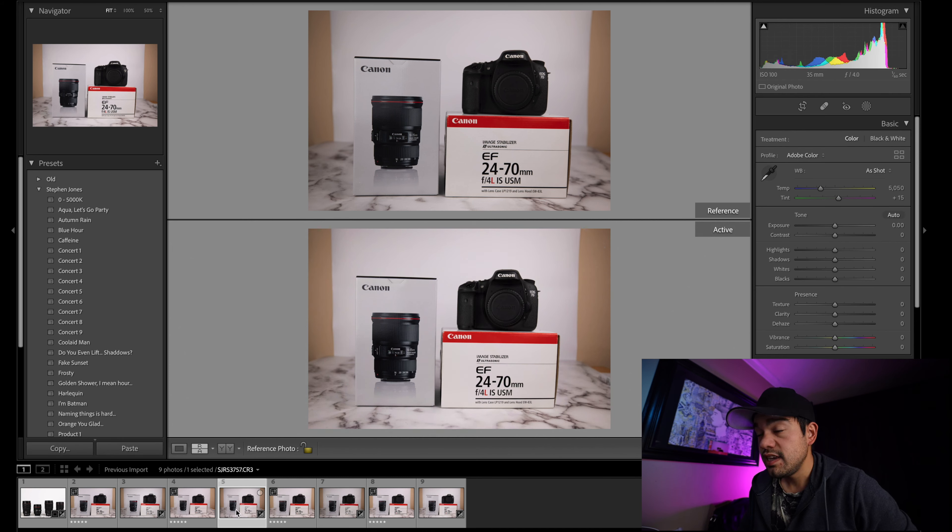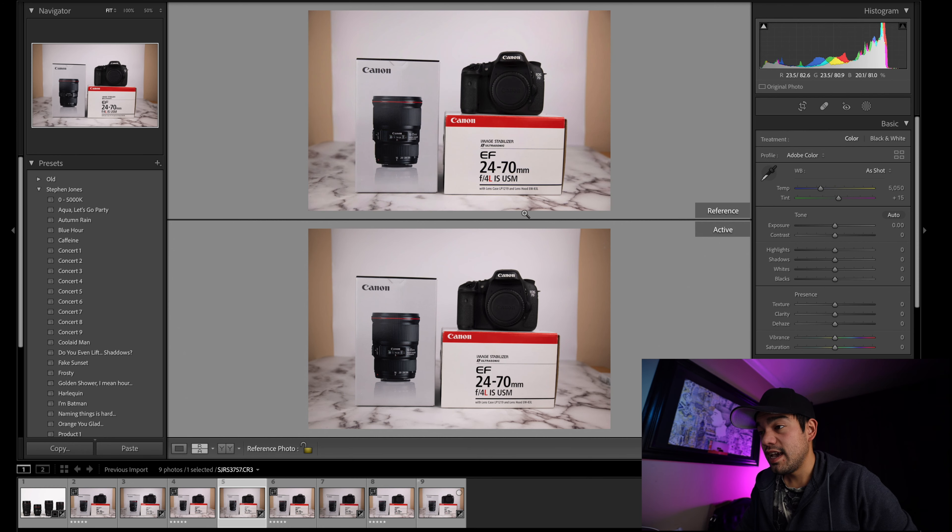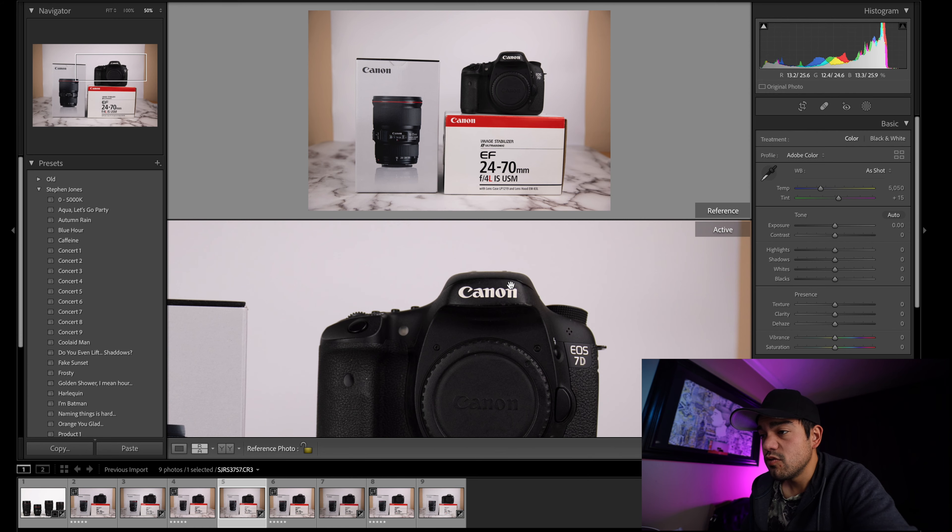I can highly recommend the RF 24-70 F2.8 lens — that is probably my most recommended lens of all time. I would say it's the best lens Canon has probably ever made. It also has little to no focus breathing, whereas the 28-70 suffers from much more focus breathing. As a video creator, photographer, or someone who does both — on a mirrorless system, the RF 24-70 is almost a must-have as a professional.